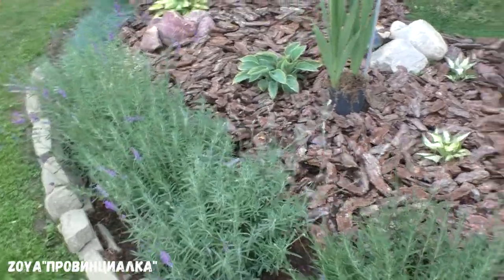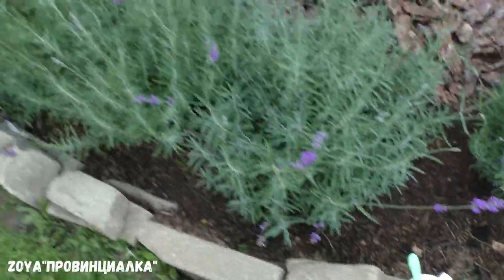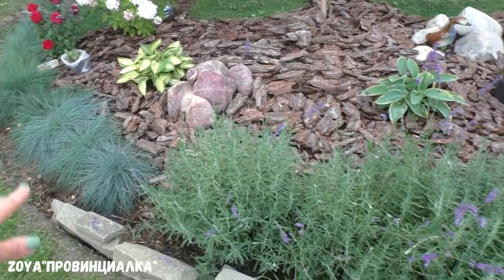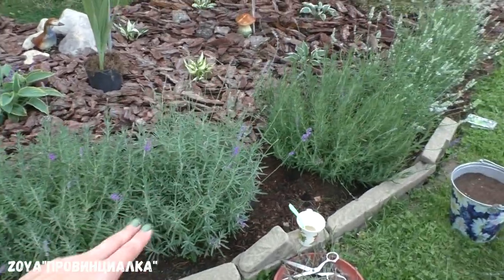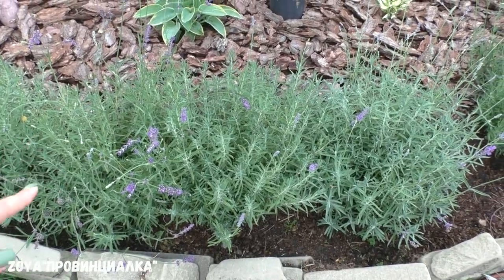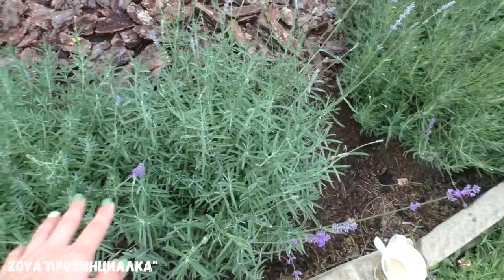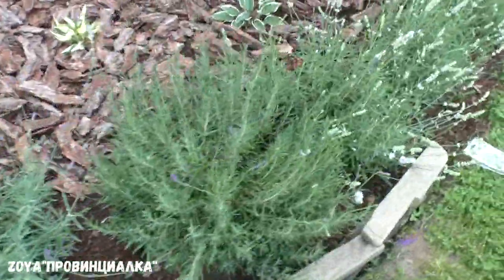Хочу показать, что делаю. Во-первых, занимаюсь лавандой — обрезаю сухие соцветия. Здесь по краю у меня овсяница голубая высажена, выращивала из семян. Она уже замкнулась — расстояние было сантиметров 25–30 между кустиками. Здесь по краю волной идёт лаванда, буквально 4 куста. Выращивала из семян в прошлом году, пересаживала сюда в мае. Расстояние между кустами было 40–45 сантиметров — она уже замкнулась.